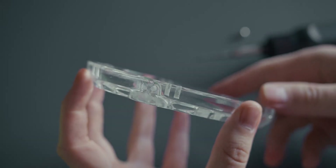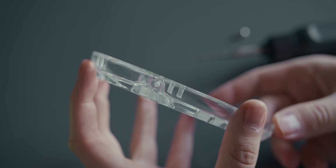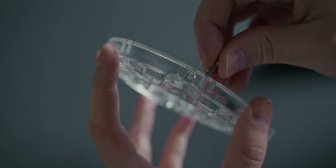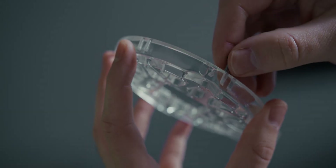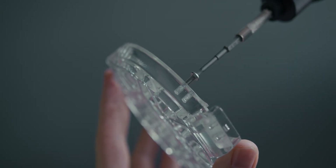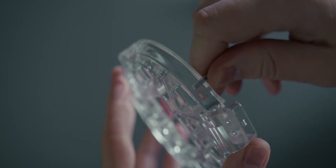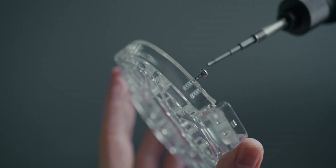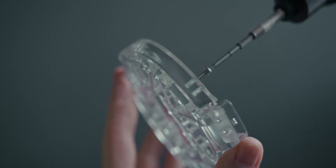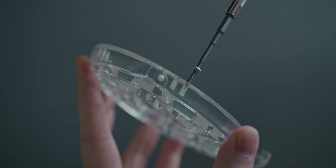Before assembling the headphones with the printed parts, I had to check if the printed M3 threads in the driver backs worked as intended. And unfortunately, they didn't. While they certainly look great, the holes ended up being too tight for the screws to thread in without using a ton of force. So before any actual assembly, I used an M3 screw to loosen up every single one of the 32 holes on the two driver backs. Basically, I ended up with glorified pilot holes — definitely not as elegant a solution as I had hoped, but it was good enough to get the job done.